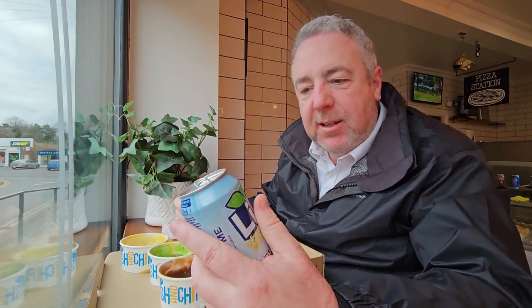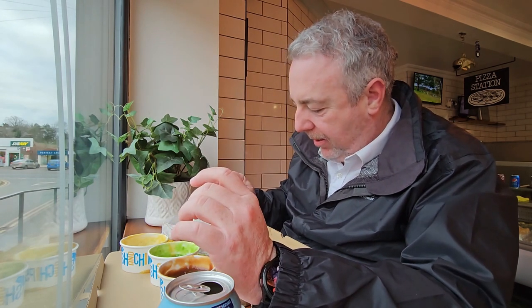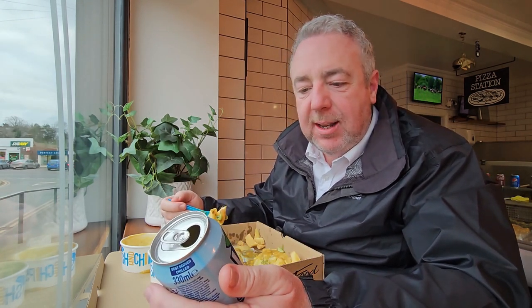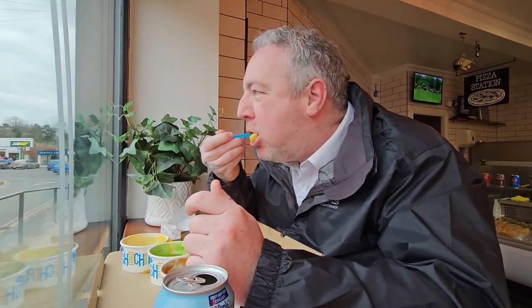Who remembers the Lilt advert? Here comes the Lilt man. So let's go through it — we have the fish: really thick, flaky fish, nice gorgeous batter.